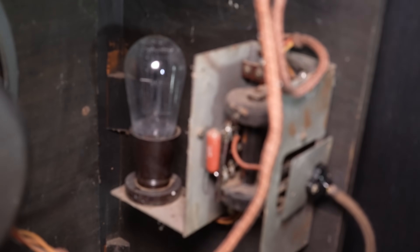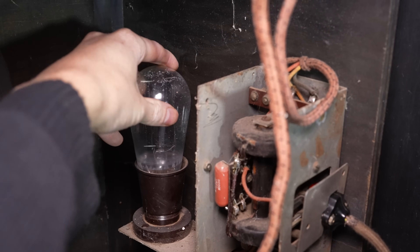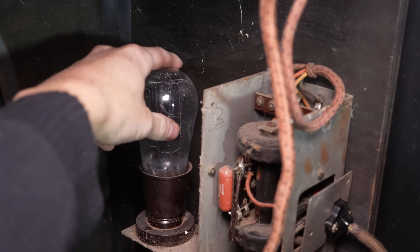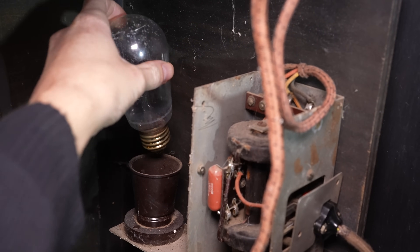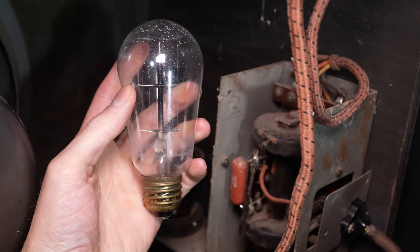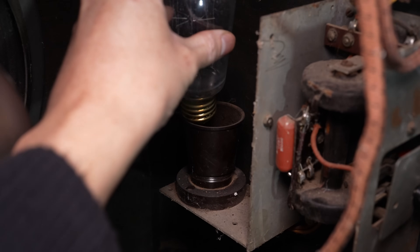There is technically one more tube in this radio which isn't even on the chassis. It's known as a 302, basically a 1930s light bulb. I couldn't find many references to radios using this so I'm not totally sure what its function is, other than it may have something to do with regulating the 6 and 25V heaters for the tubes.